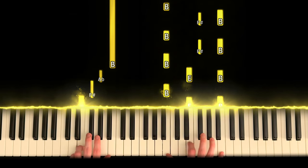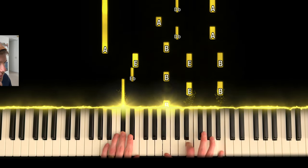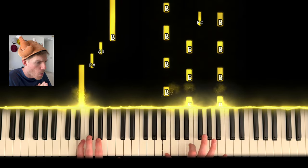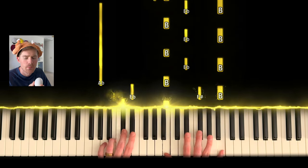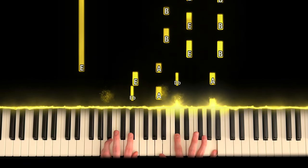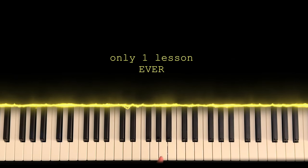By the end of this video, you will be able to do this. You might never believe this, but I've only had one piano lesson.